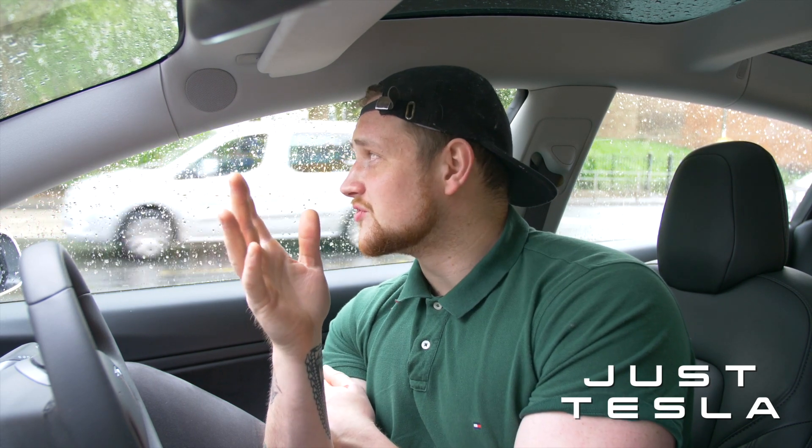Heated seats use a lot of range, so I simply can't leave them on just to keep sentry mode working — it's not going to work that way. It does work, but there is obviously a bug with this update. The Tesla rep said the new update should fix it, and I'm hoping that's the case.